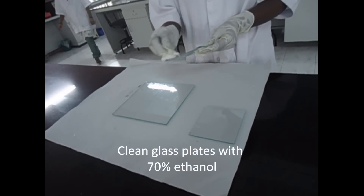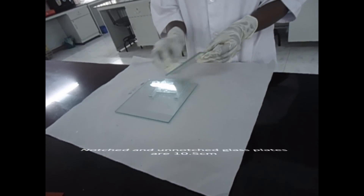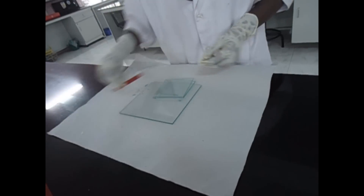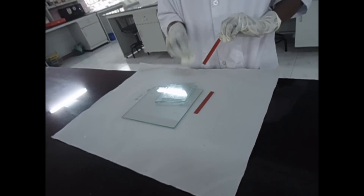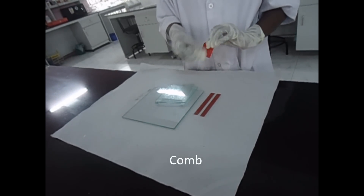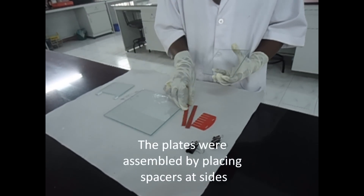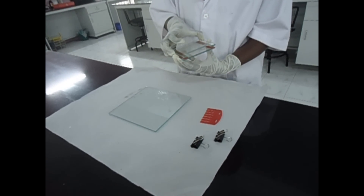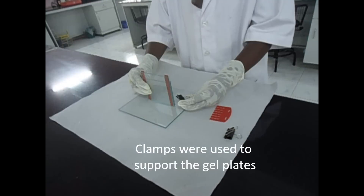Clean glass plates with 70% ethanol. The materials required are a vertical gel electrophoresis system including notched and unnotched glass plates. Spacers are of 0.75 or 1 mm thickness, and a comb for making wells. The plates were assembled by placing spacers at the sides, and clamps were used to support the gel plates.